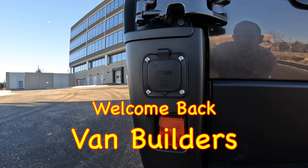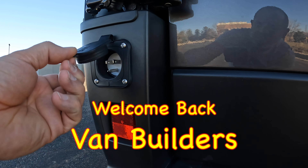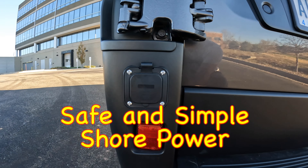Hey there, fellow van builders! Welcome back to my channel. I'm Jason, the Van Teacher, and in today's lesson we're covering how to add a simple 15 amp shore power inlet to your van's electrical system.